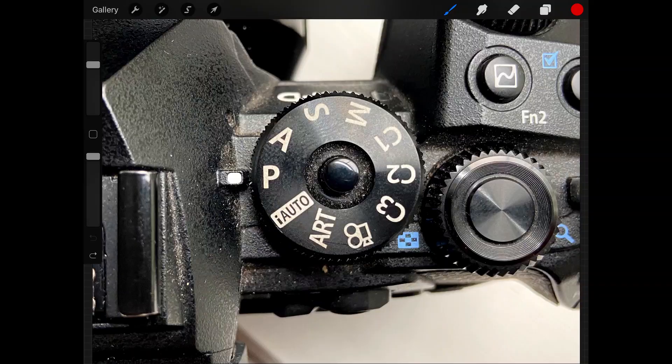The four main settings are P, A, S, and M. P is program mode — think of that as automatic. The camera decides on your aperture and your shutter speed for you. Depending on your manufacturer and your own personal settings, the camera may allow you to control the ISO, but it doesn't allow you to control anything else. It's a good function for pointing and shooting and letting you concentrate on composition, but it's not very flexible.